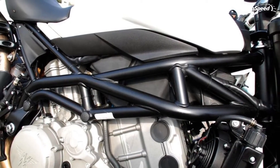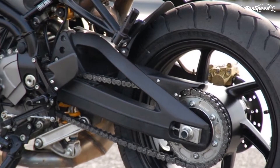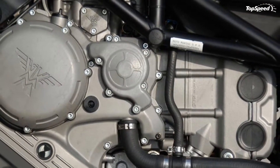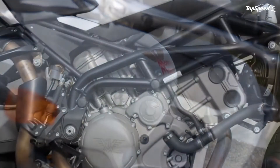Talking about the engine, it churns out 88 kW (120 hp) at 8,500 revolutions per minute and 102 Newton meters (10.4 kgm) of torque at 6,700 revolutions per minute. It is mated to a six-speed constant mesh gearbox.